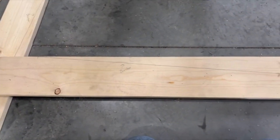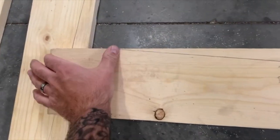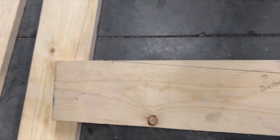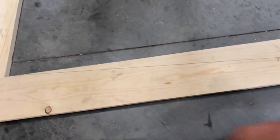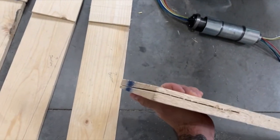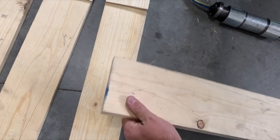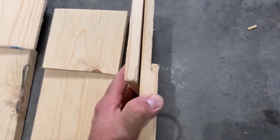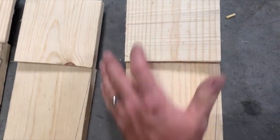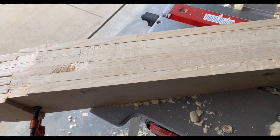For the blades I took some 1x6 pieces of pine, cut them in four-foot lengths, measured five inches from one end and two inches from the other, and made a line where the blade edge gets cut. On this side I made a five-degree angle on the inside of the blade to give it the tilt. I cut those angle pieces off and then glued them onto the top to make the three-quarter-inch end straight.